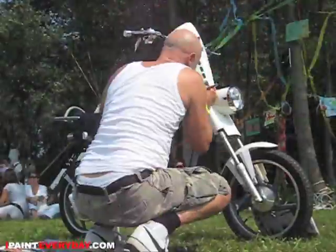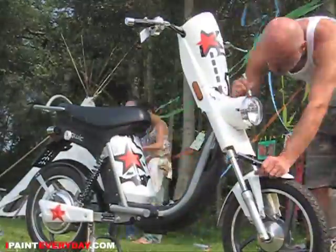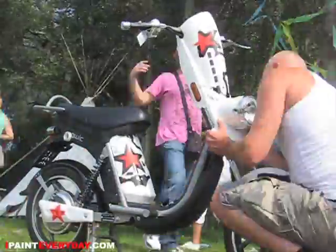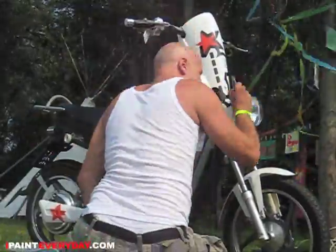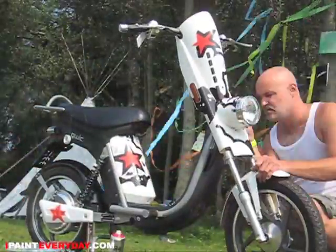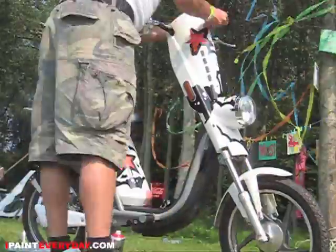I'm pimping that thing and I'm using spray paint and markers. Later on they were giving away this scooter to one of the visitors of the festival. It's an electric scooter so you can just plug it into the ball socket. And it's also good for the environment.